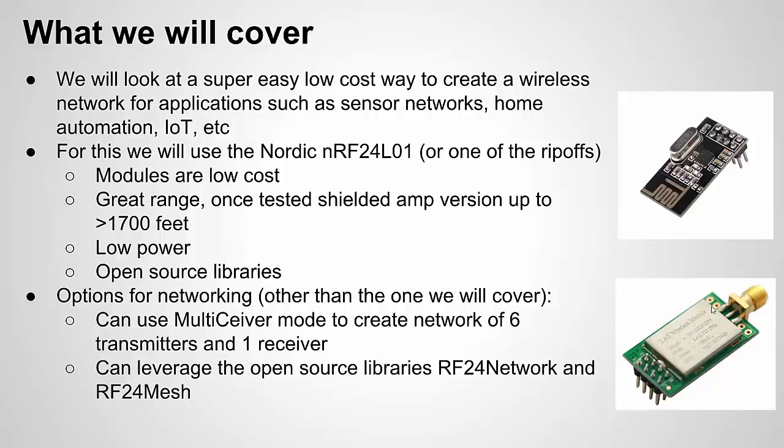Most of the modules out there are copies — the NRF24L01 is a chip from Nordic, but its design has been copied and is now mass produced by low-cost companies. That's one of the reasons I like it: it's low cost, it has great range, and it's low power, so it's great for battery applications. There are also a lot of open source libraries and tutorials out there for Arduino or Raspberry Pi users.